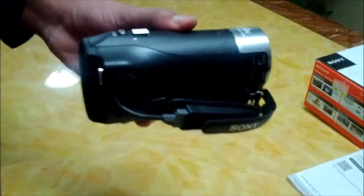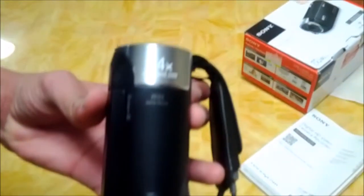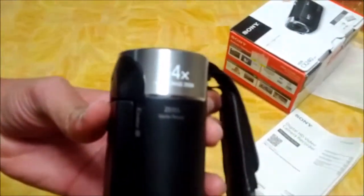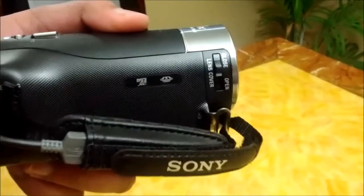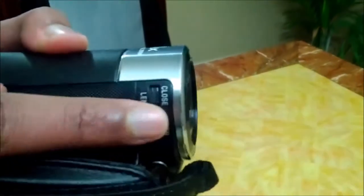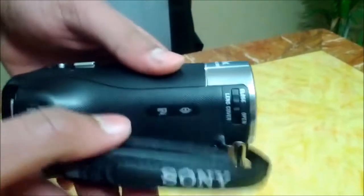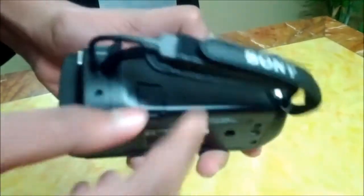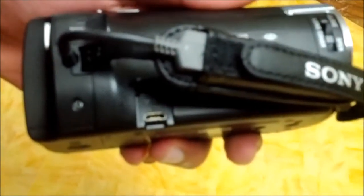This is the camcorder and now I will show you some features about it. It comes with a 54x clear image zoom. Here's the lever to open or close your lens. Here's the strap for safety. Easy USB connection — you can use this for charging or to transfer files to your computer.